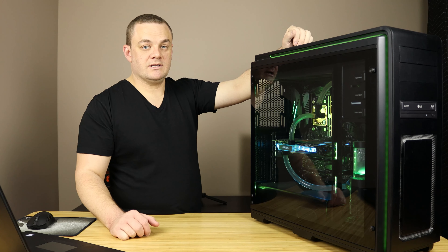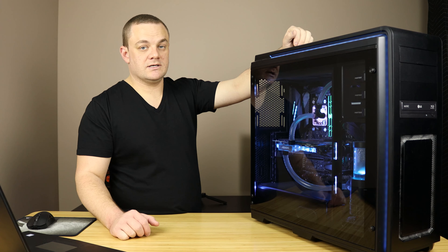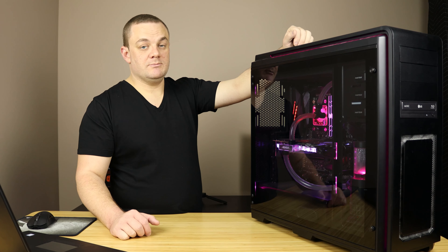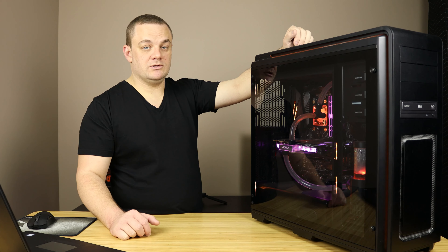Hey everybody, welcome back to Tech Progress. My name is Cory and today we're going to be taking a look at cleaning the water loop in my cold water Ryzen PC. I built this PC back in April of 2018 and I've been using it daily ever since. I used EK CryoFuel concentrate and distilled water for my coolant and I have not changed it since.